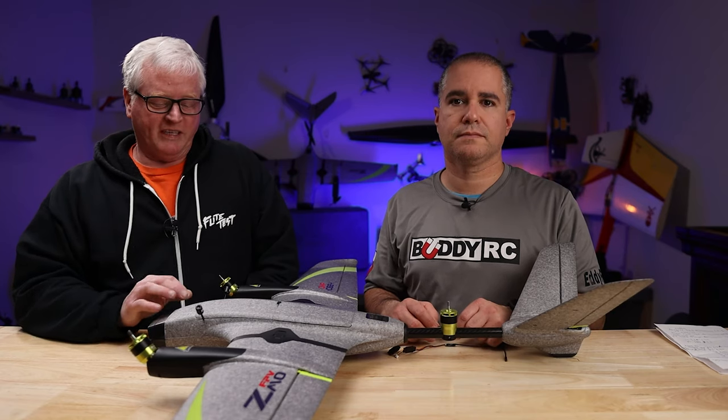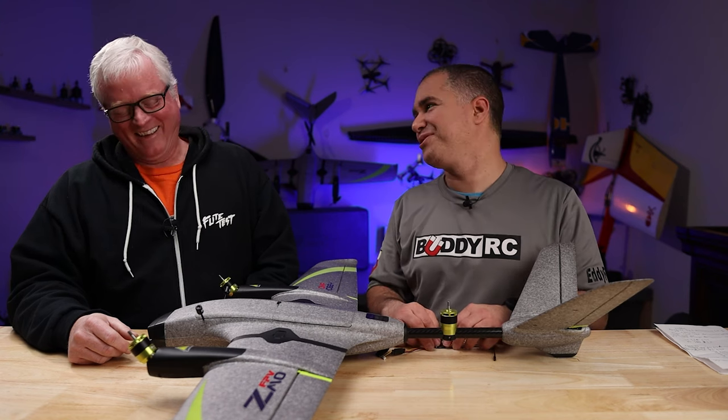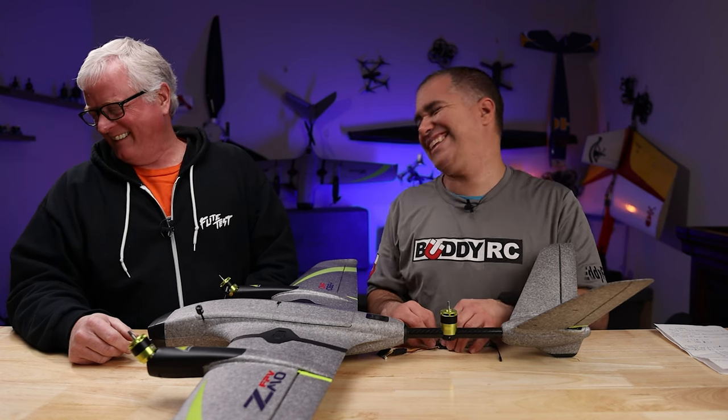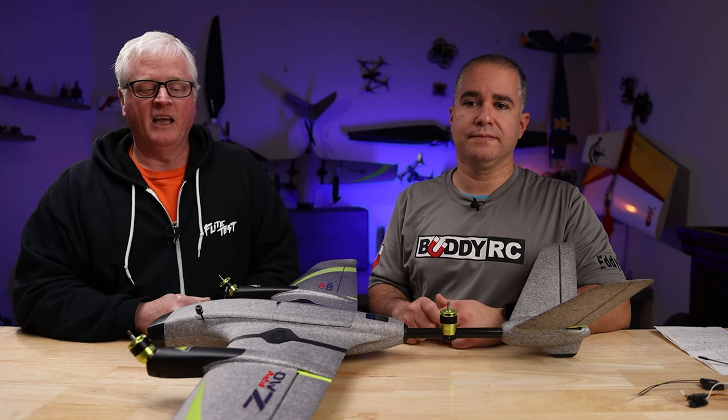I'd like to thank Eddie for going through all the steps and showing me how to do it. No, I'm not showing you how to do it — you know how to do it, you're a professional. Exactly! Hey, welcome to BuddyRC. My name is Dan, and I'm Eddie. Today,